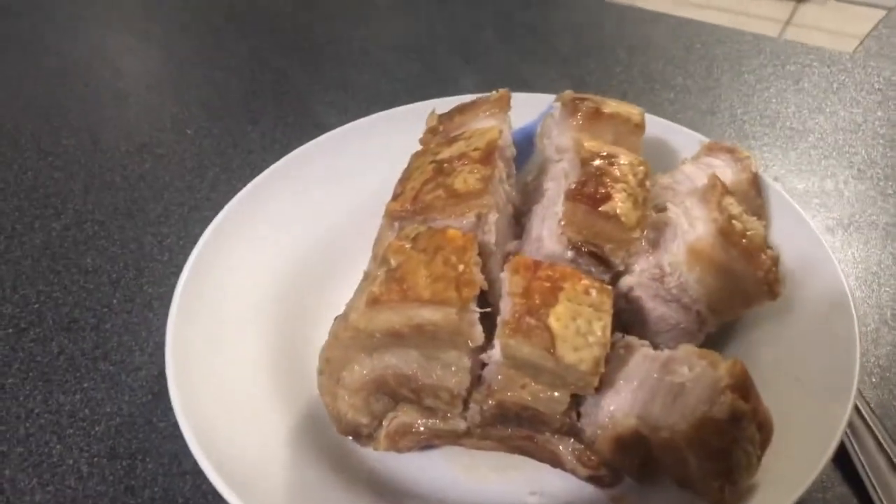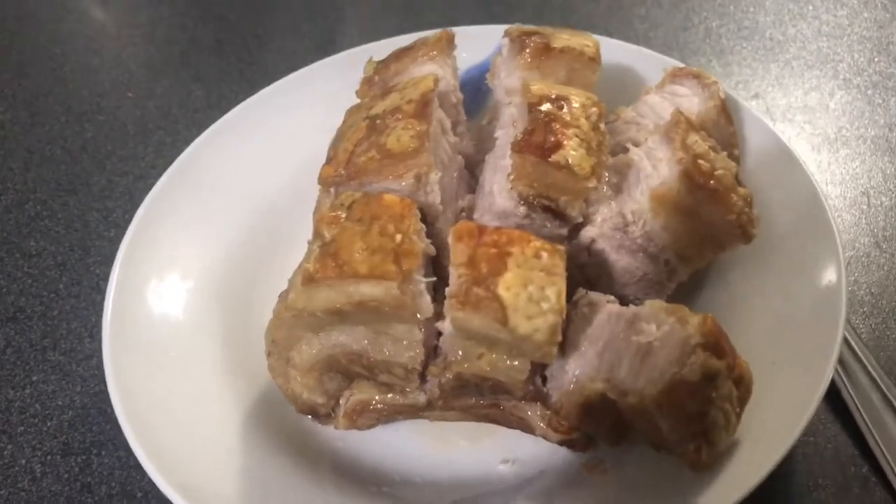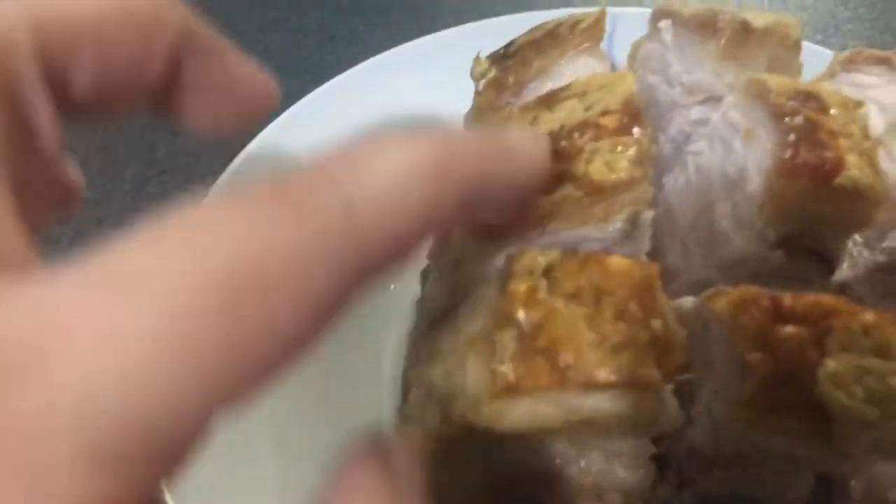So, did you see how crispy and juicy it is guys? 20 minutes pa lang yan sa air fryer, pero ganyan na siya ka-crispy! (Only 20 minutes in the air fryer, and it's already that crispy!)